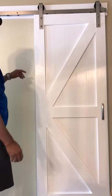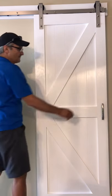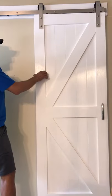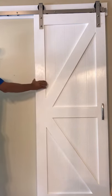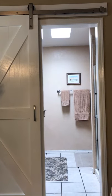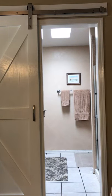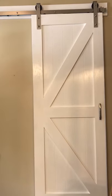Here's the sliding barn door hardware. It's got a soft close feature in it. Right now you can see where it's clicked in, locked into the closed position. I'll go ahead and open it up — catching — so it's got soft open and soft close. Here's the other example: catches it, pulls it. Works really nice.